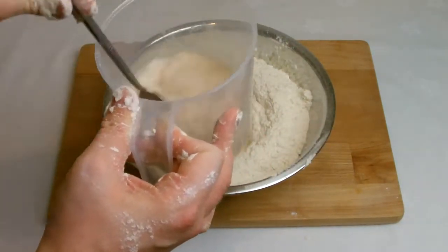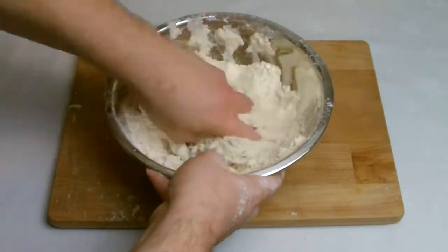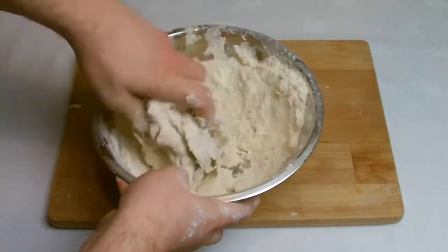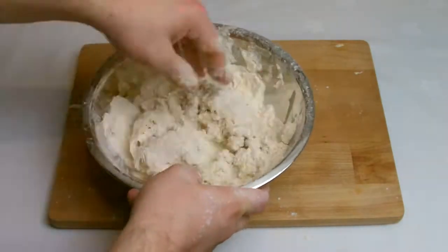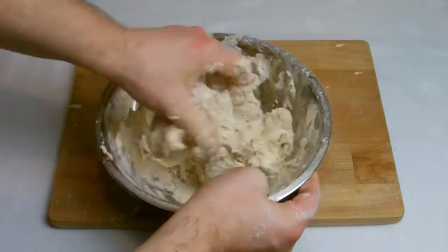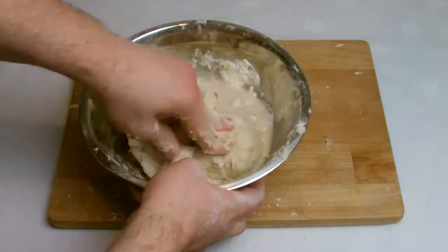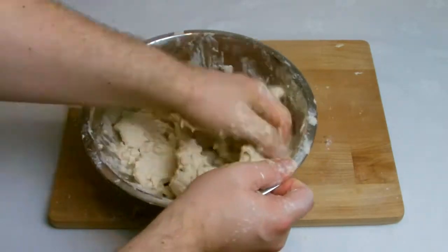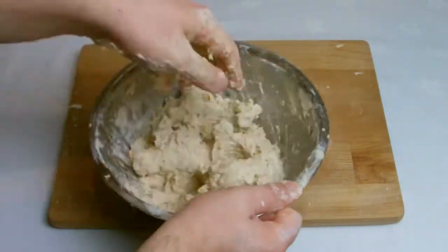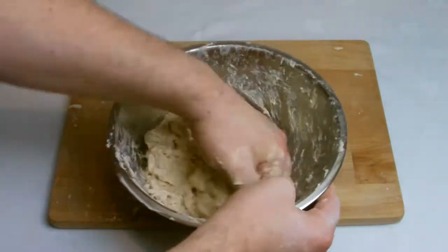When combined, make a well in the centre of the bowl and then add roughly 75% of the water. You don't want to add all the water straight away as depending on your background temperature and humidity your bread may take more or less water than what is specified in the recipe. If it does require more, add a little bit at a time and work it into the dough. At this stage you want the dough to be quite pliable and easy to knead but not over sticky.